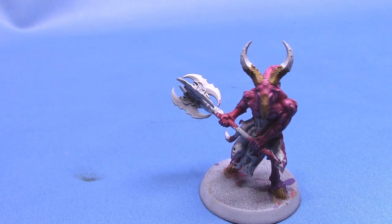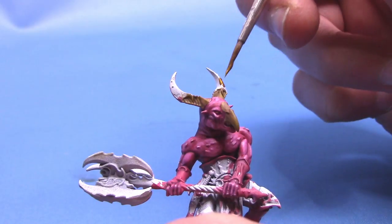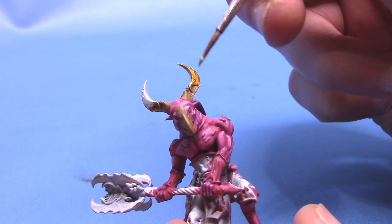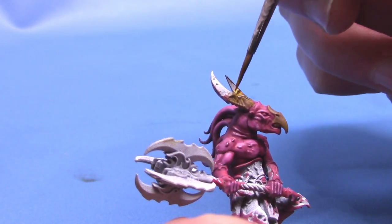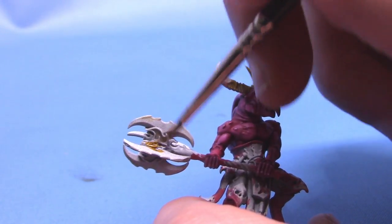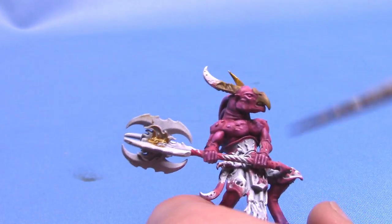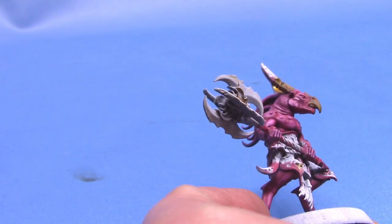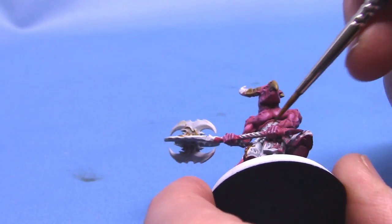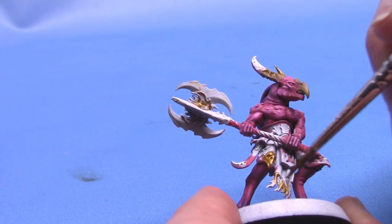Next up, we are going to do the gold areas and take some Retributor Armour. There is quite a lot of gold on this miniature — we have the armour around the horns, the central piece in his axe, a lot of gold on his armour, and his other little trinkets and stuff. Just go around the miniature and work out what you want to be gold and paint all of them with this colour. I believe I only needed one coat — I do really like Retributor Armour, it applies really well especially on lighter undercoats.